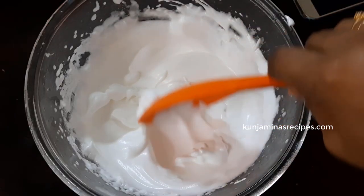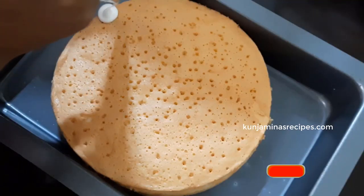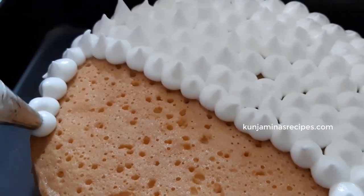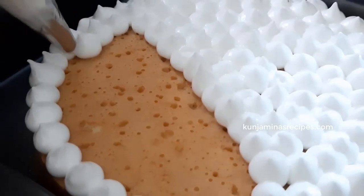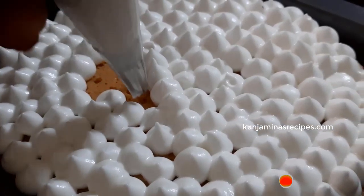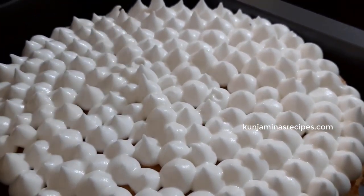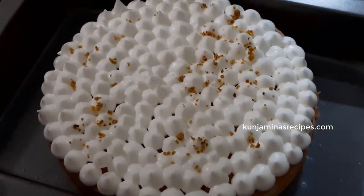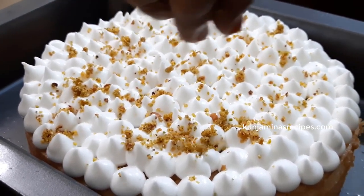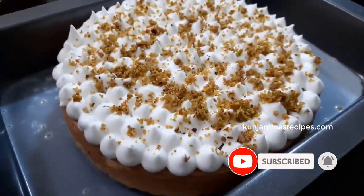Then we add the whipping cream in a piping bag. We add the cream in a piping bag on top, making small bubble shapes. You can draw the cream on top. Add pistachio in a green color and then add the rose petals. Drizzle a little bit of milk on the side.